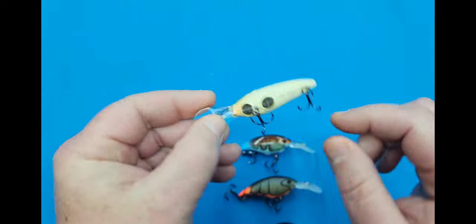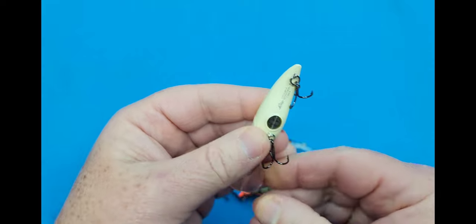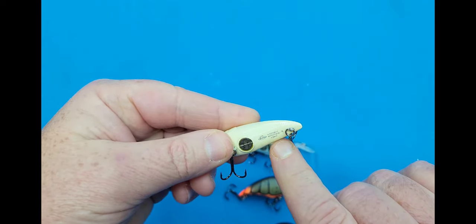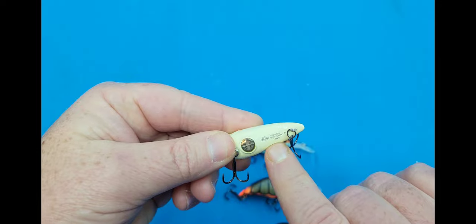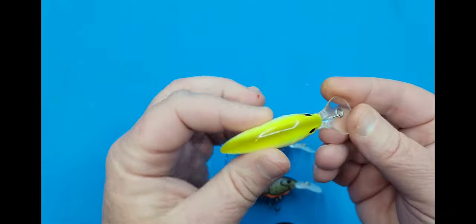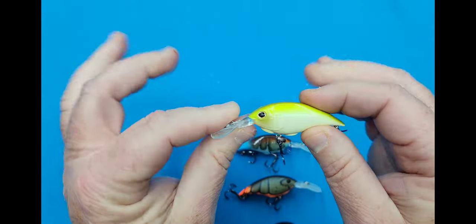It's got two discs right up here toward the front — you can see they've got little dollar signs on them. Right down here toward the belly it's got the Berkley logo, plus it tells the depth of the crankbait right there. This is the Vanilla Chartreuse crankbait — good looking little crankbait, if I must say.